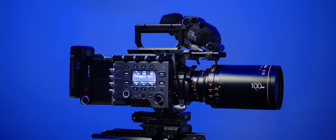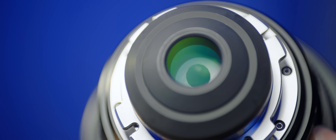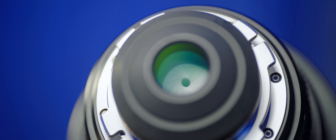The 40 and 65 have a very similar size and weight, but the 100 is much bigger and heavier. Despite varying size, your gear placement is consistent throughout the set, and your front diameter is also consistent at 114 millimeters.